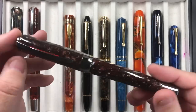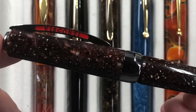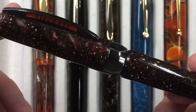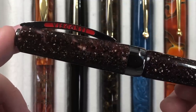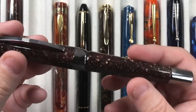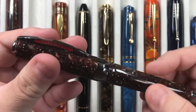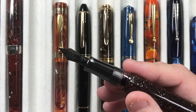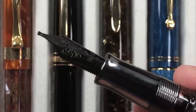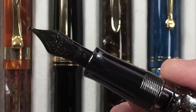Here is the Visconti Opera Master Stardust. As mentioned, I did like this one more, though the Corvina is growing on me. This is an absolute beauty — a galaxy effect — and what really makes this pen stand out is the ruthenium trims. It's a black trim all around, even the end cap is black, making it quite a nice pen. The nib is again a 23-carat palladium nib, but this is a 1.3 millimeter stub with ruthenium trim.